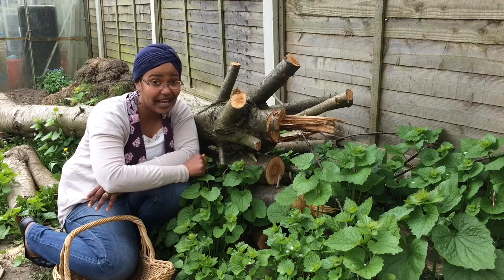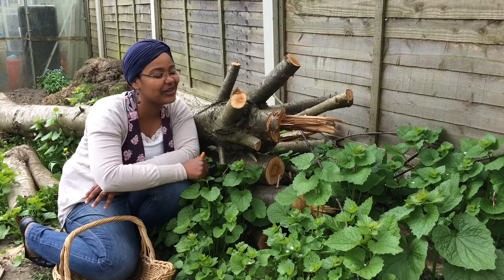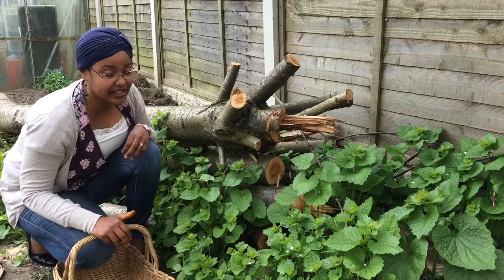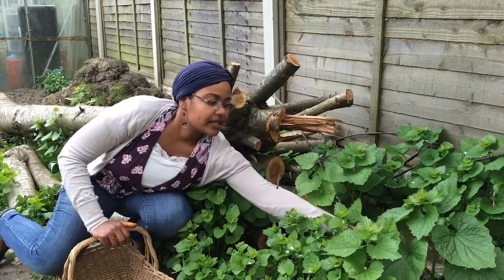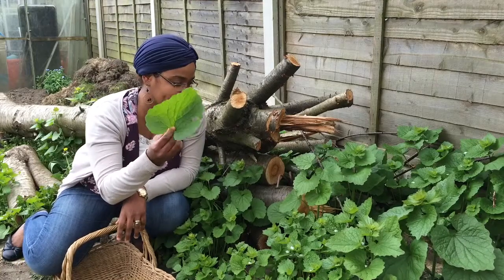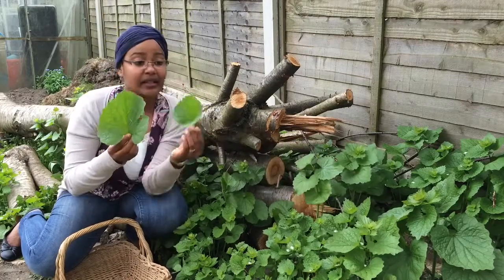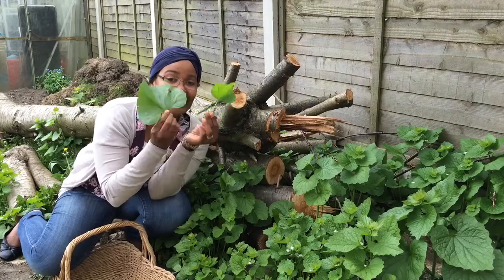But if you happen to have it growing in your garden, or in my case my mother and father-in-law's garden, you can come out and pick it in the same way that I am doing now. And if you are going to make the dish that I'm making in this video today, you are going to need the really, really big leaves. You don't often find them when they're as big as that, but even ones as big as that will do. So I'm going to pick loads and fill my basket and take them home.